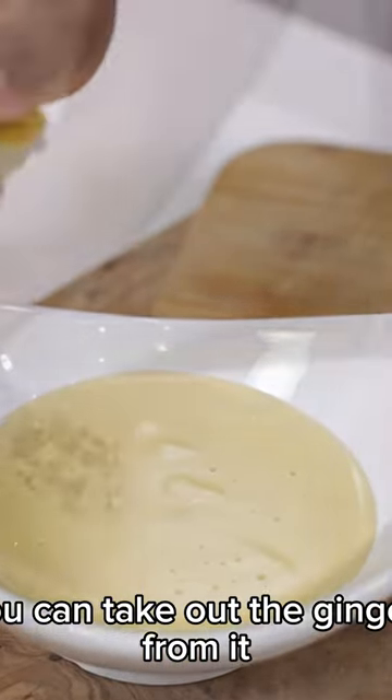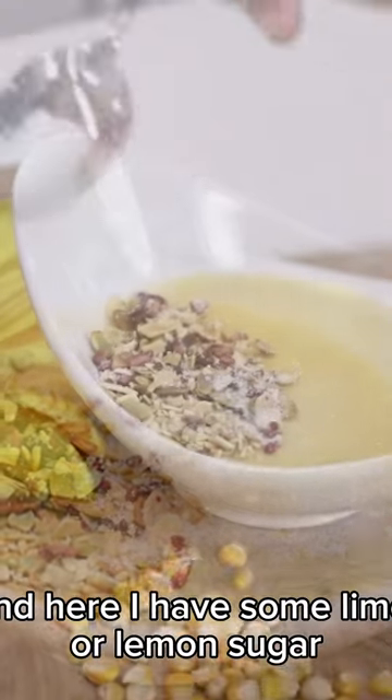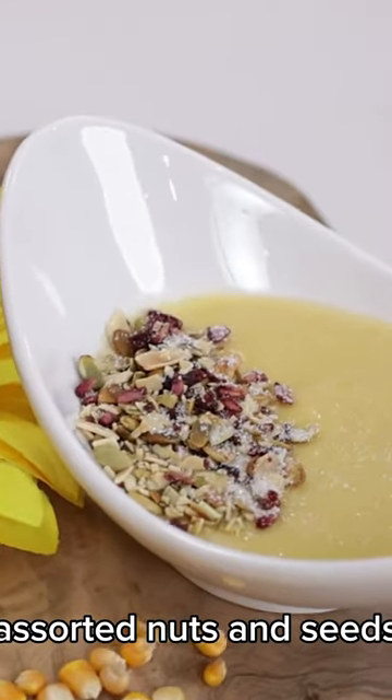You can take out the ginger from it when you're making it as baby food. And here I have some lime or lemon, sugar, and sorted nuts.